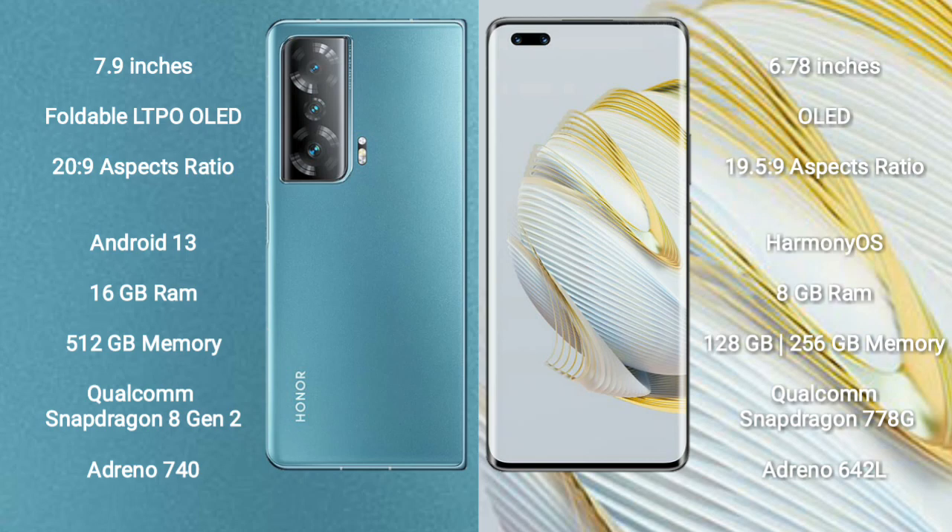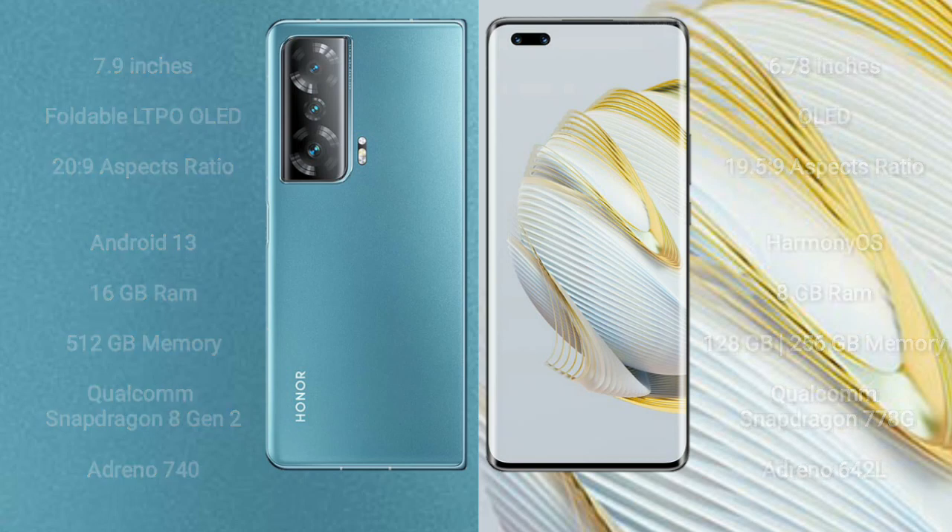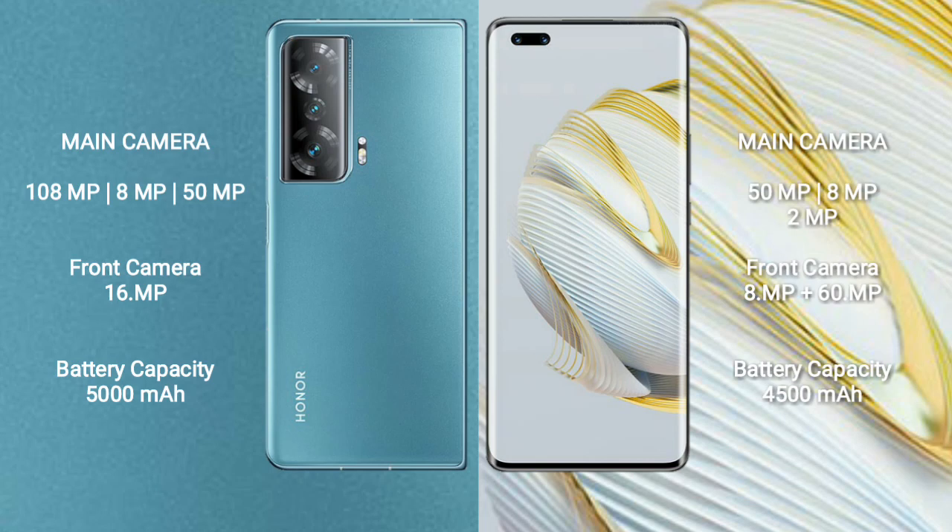Honor Magic V2 rear-facing triple camera setup: 108 megapixel plus 8 megapixel plus 50 megapixel, and front camera 16 megapixel. Huawei Nova 10 Pro rear-facing triple camera setup: 50 megapixel plus 8 megapixel plus 2 megapixel, and dual front cameras 8 megapixel plus 16 megapixel.